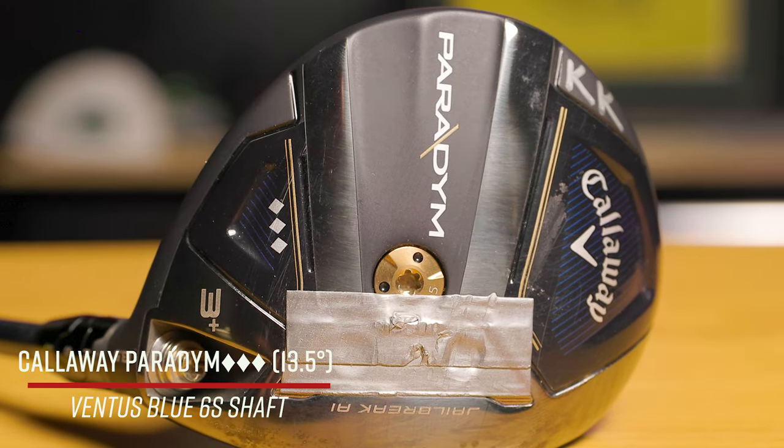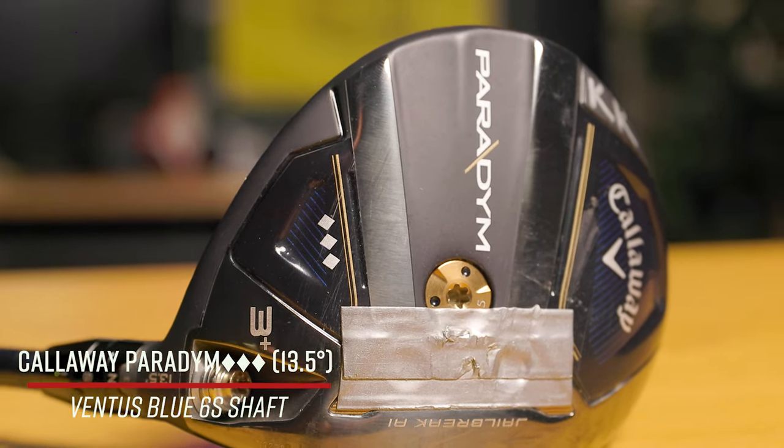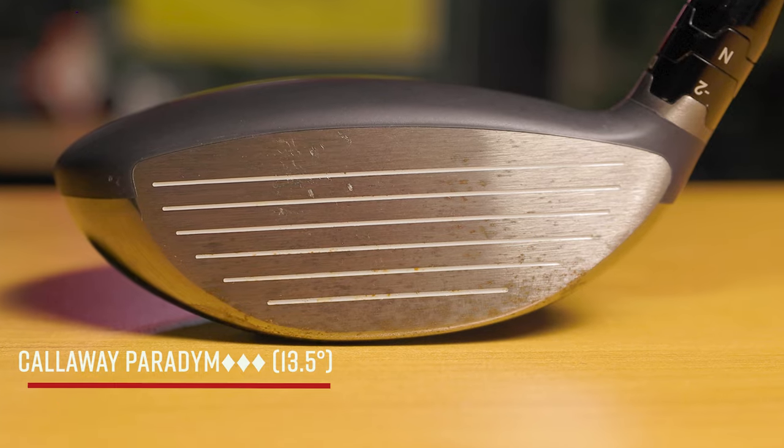You mentioned last time the Paradigm Triple Diamond three wood would be in the bag — as advertised — with a little bit of lead tape now to get that swing weight up. It felt like it was kind of lacking a little bit of pop. Threw a few grams of lead in there and all of a sudden everything just fell into place. It's been good. It's been put on notice.